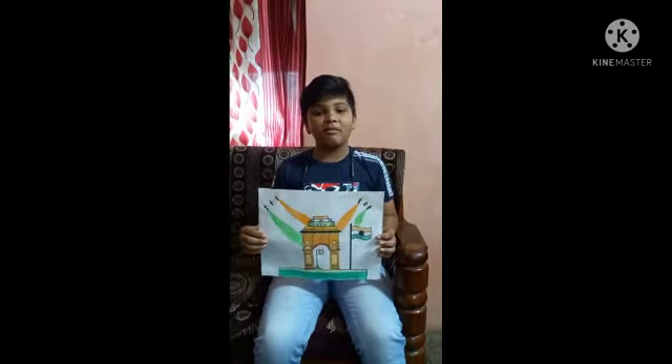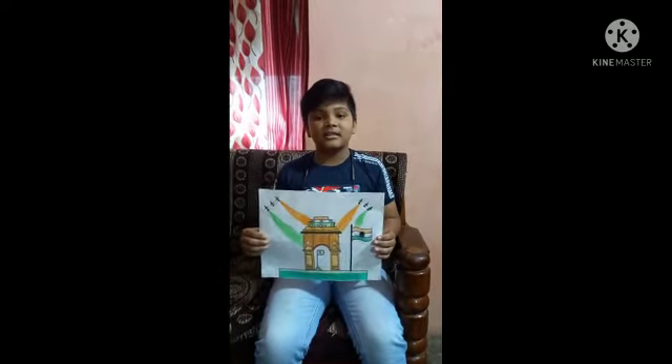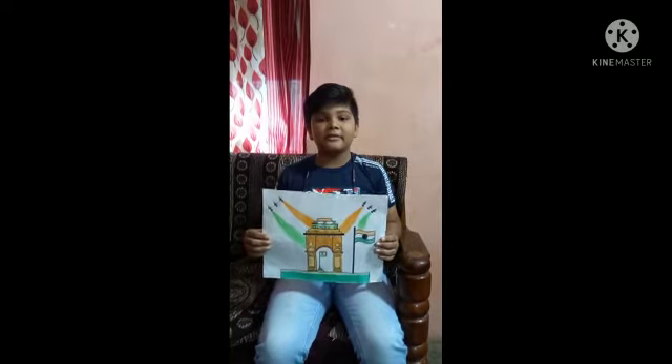Hi, my name is Saksham Manish Ravak. I am studying in 7th class and my school name is Nandip Vidyaniketam.